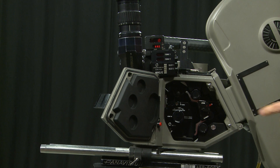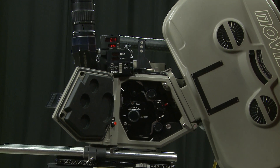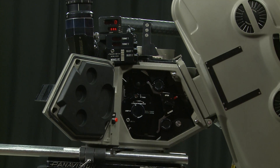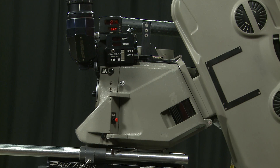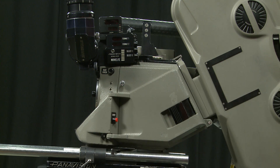You always turn over a few frames by hand to make sure, turning in the direction of the arrow. Now to run the camera — there we go, the camera is running. If I close the door and run the camera it's very quiet, and the little beep tells us it's come up to speed. That is the basic load for this camera.